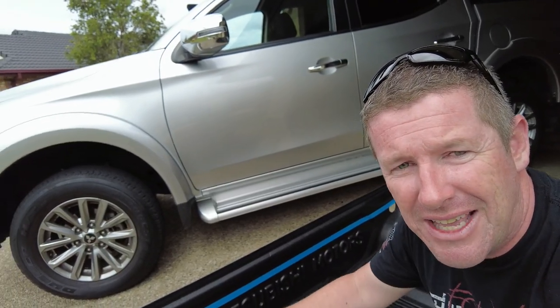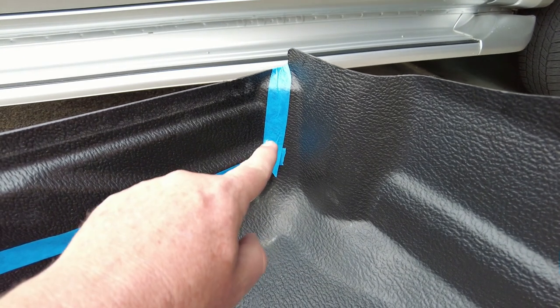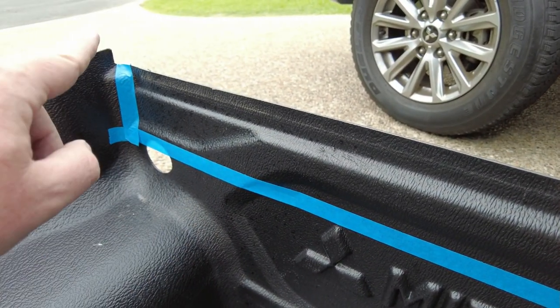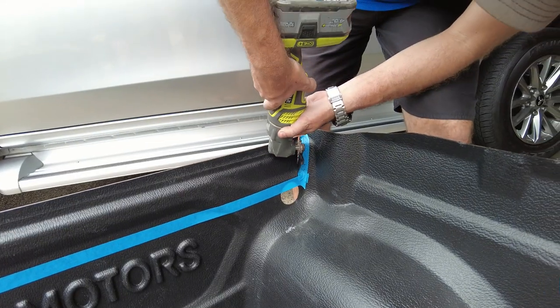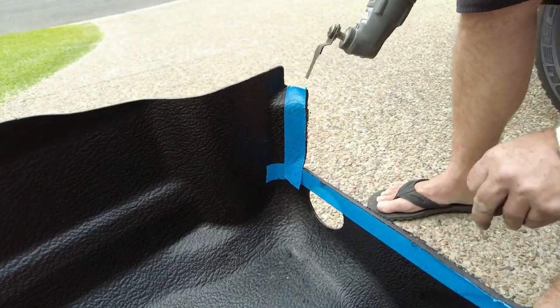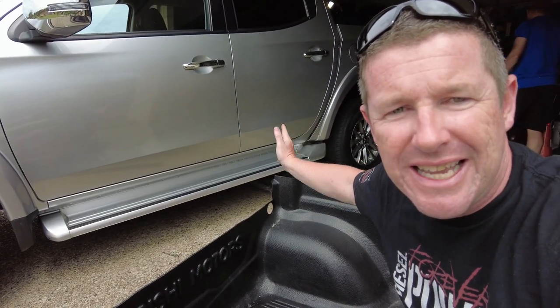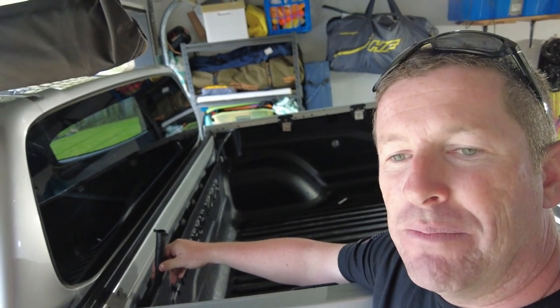If you've got a tub liner you need to cut the back wall down. Tape up a line just above the holes in the liner for the rear tethers, run horizontally and then up the sides following the internal crease in the mould of the tub liner — that gives you the clearance you need. You can use an angle grinder or a multi-tool for a nice neat cut, then give it a light sand. With the liner back in you can see the drain tubes sticking up through the back, able to tuck under the canister and plug into the drain tubes.